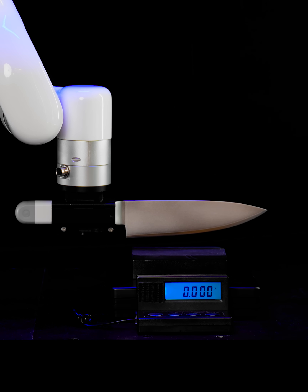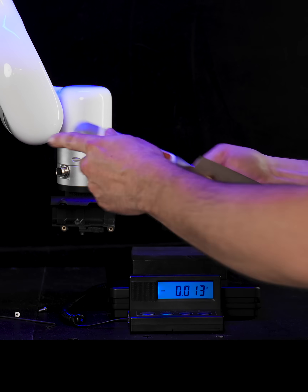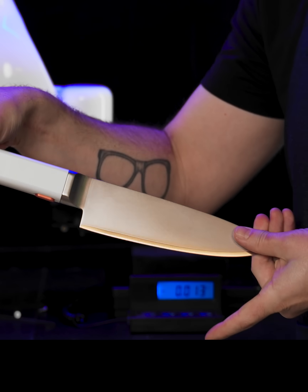So let's see how the blade survived. There we go — same as new. Not a crack, nothing. Perfect shape.